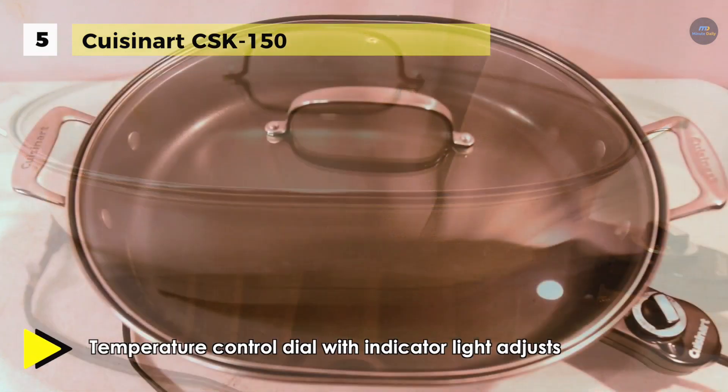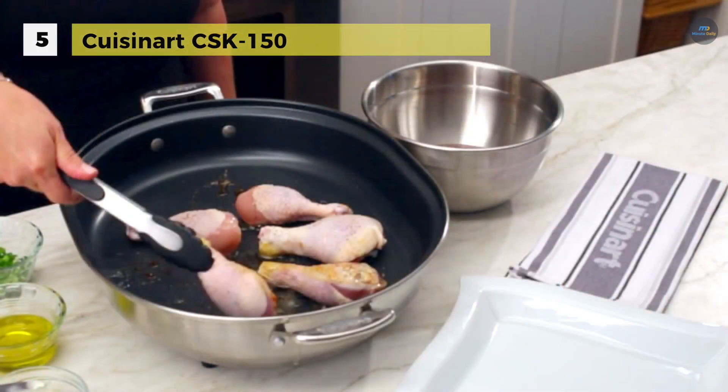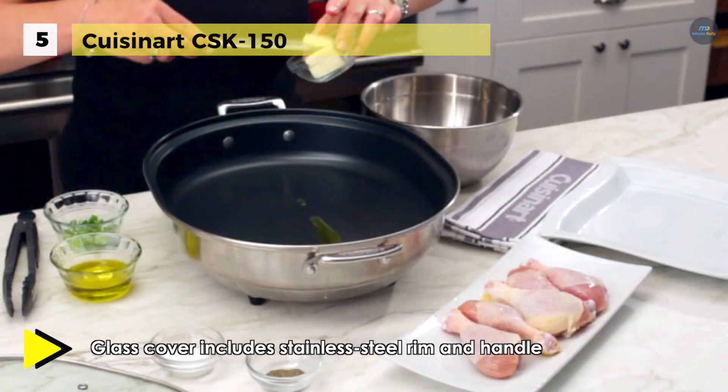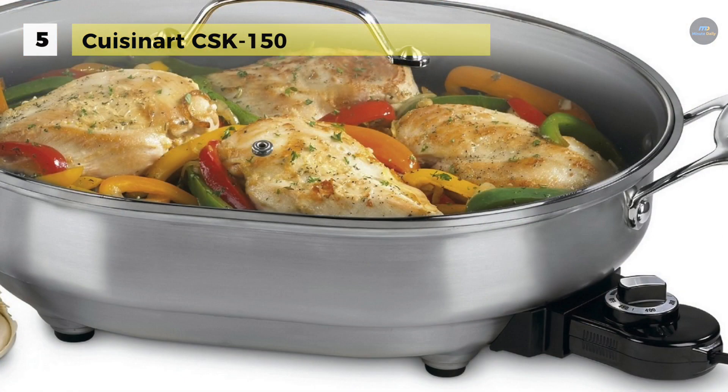It has a tempered glass cover with stainless steel rim and handles, and offers 1500 watts. The indicator light and temperature control dial allow you to quickly and effortlessly adjust the temperature. The glass lid is also equipped with a stainless steel rim and large handles that make it easy to carry.